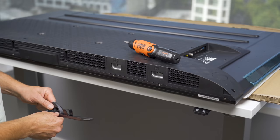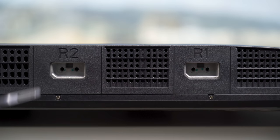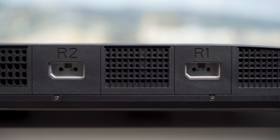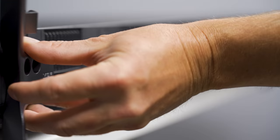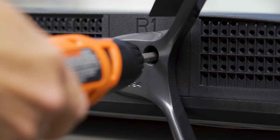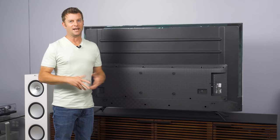Time to get the feet installed. Before we start screwing, notice that we have a couple of different positions — either closer in for a media stand that doesn't have a lot of clearance, or with plenty of room. We're going to go with this particular option, and then you're just two screws away from being done.